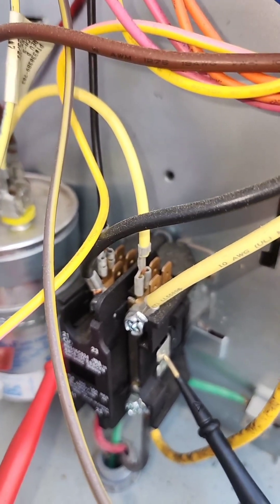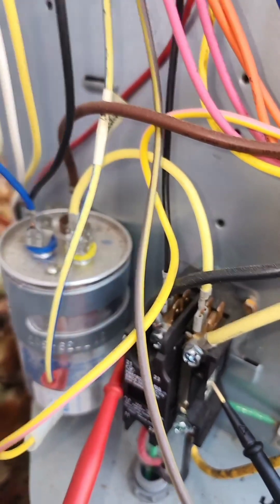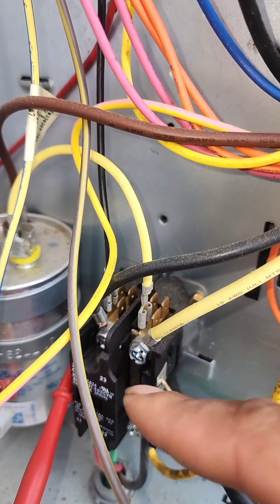And you will blow a fuse. And if it's open line, it just means that the coil is severed somewhere between left and right.